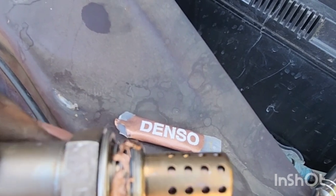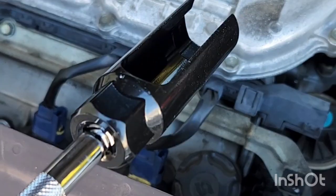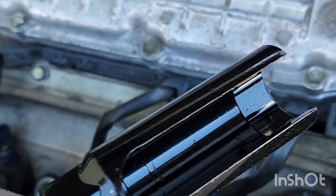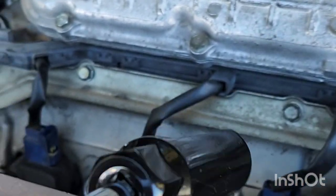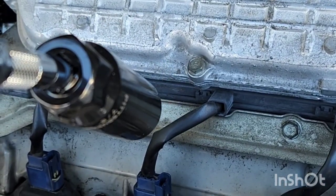Got the anti-seize on the new one on the threads — I'm going to smooth it out and then install it. You shouldn't try to do this job without an O2 socket. You can get them at Harbor Freight for $7.99 — makes it a lot easier and you don't have to remove extra parts because it's really tight down there.